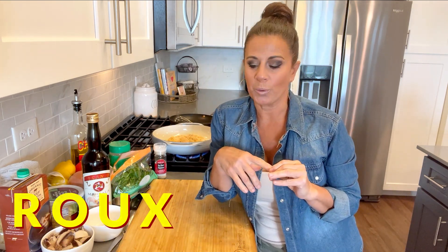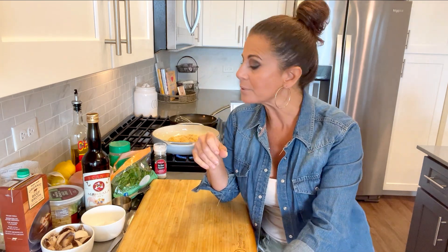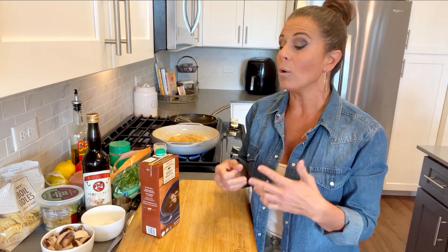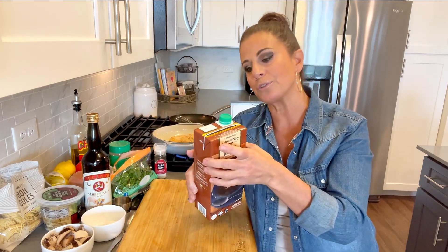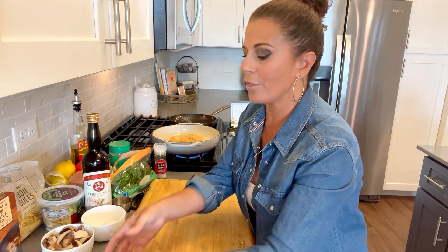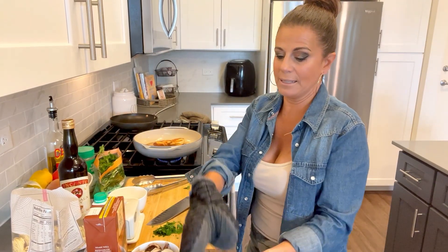Now we're going to do method number two — a roux. We used a roux when I did the brown gravy and mashed potatoes. A roux — spelled R-O-U-X — is equal parts flour and a fat. The fat I always use is butter. You want to do it because it's a thickening agent when making gravy. Before you add the cooking liquid — I'm using beef broth today, but you could use chicken, vegetable, stock, or broth — the roux is what thickens it up.